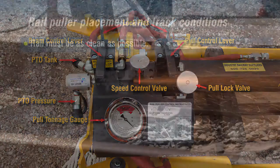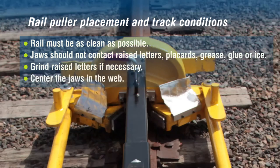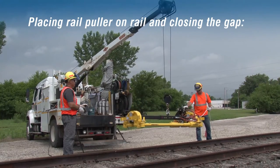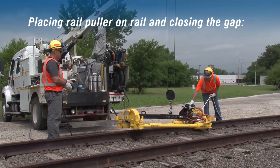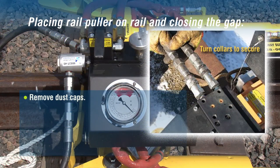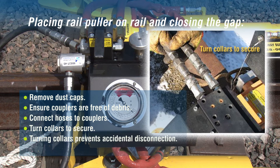Rail must be as clean as possible. Do not place the unit where the jaws contact raised letters, placards, grease, glue, or ice. Grind raised letters if necessary. Center the jaws in the web. Pull all spikes and remove all anchors that may come in contact with the rail puller during operation. The puller should be stored and transported with the pull cylinders fully extended and carrying beam fully retracted. When lowering the puller on the rail, center the red arrow locator over the rail gap for optimum positioning. To connect truck PTO lines, first remove the dust caps, ensure the couplers are free of debris, connect the hoses to the couplers, and turn collars to secure. PTO should be set to 5 GPMs.